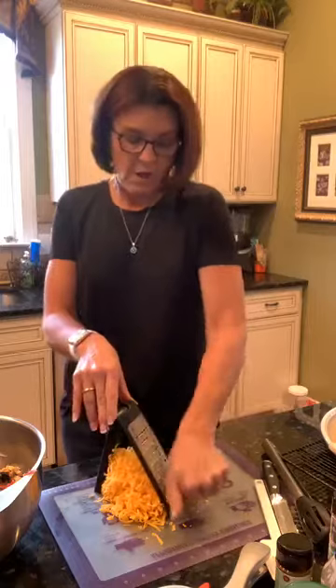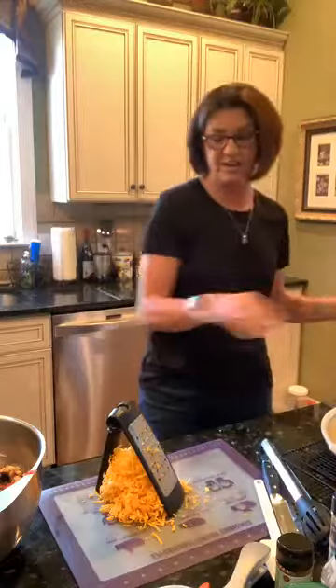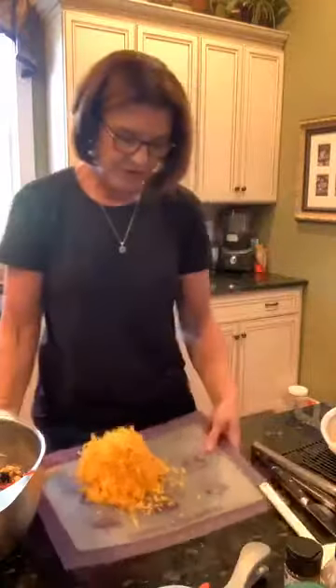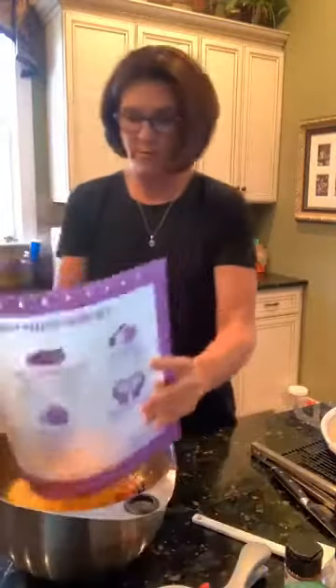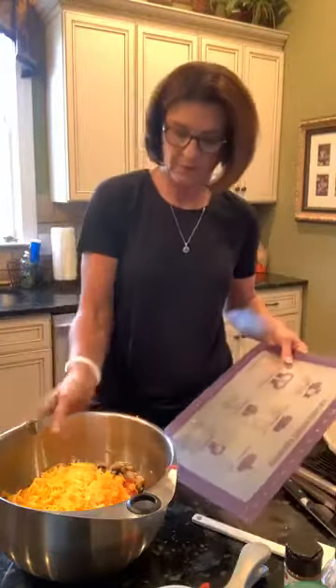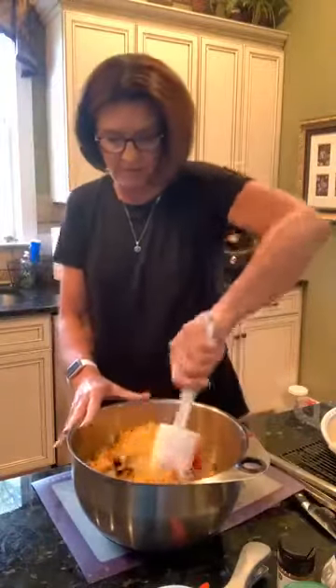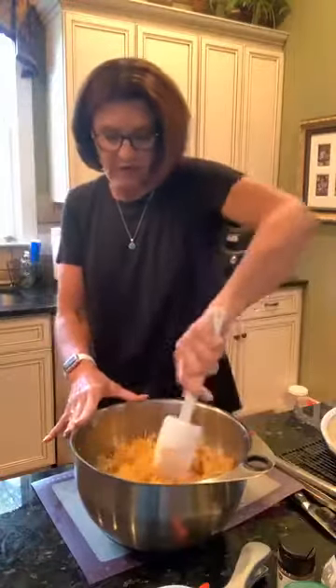I'm currently doing a Feeding America fundraiser — some of you participated in the scoop and spread and cut and seal orders, which should be arriving soon. When I'm at home I eat the last little bit of cheese off the grater — can't do that at a party! Then we dump all the cheese into the bowl. This is why we use the big bowl, because this mixture is filling it up.